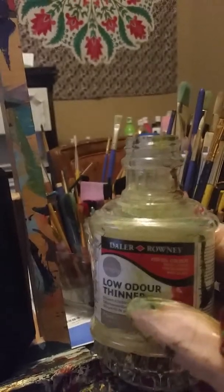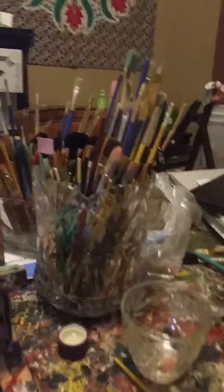I also have a Daler-Rowney stand oil, or the thinner, and then in this little cup I have some baby oil that I use to clean my brushes.